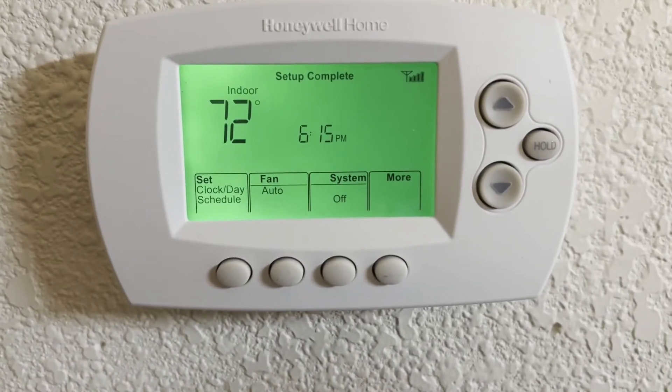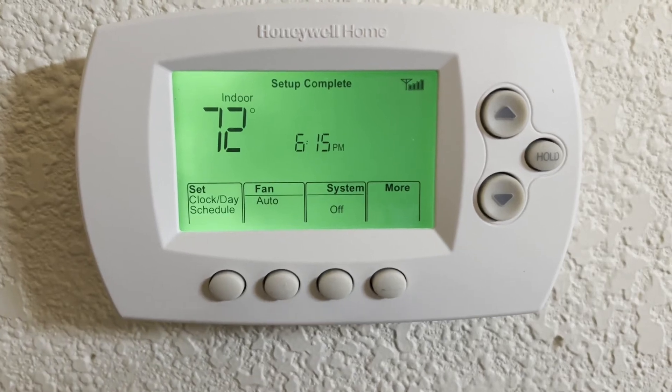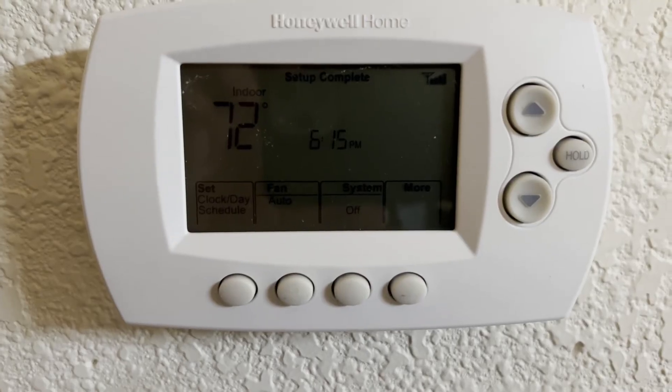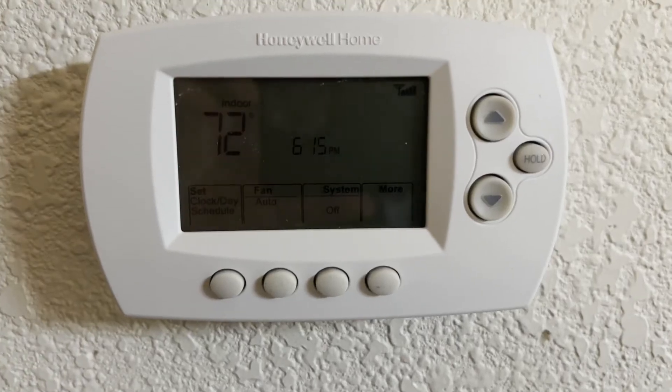After you follow your instructions and get your Wi-Fi set up — every application is different, you know — job done. Set up complete.